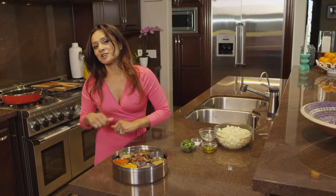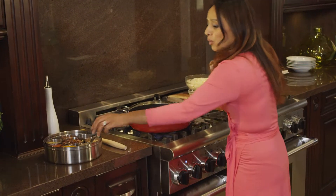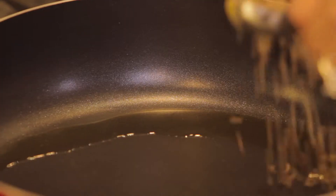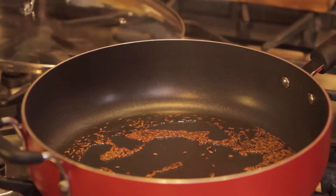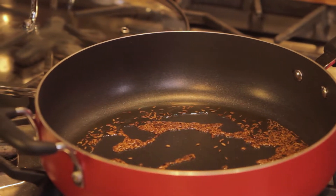Okay, are you ready? Let's get cooking. I've heated the oil in the pan so it's nice and hot. What we're going to do now is add one tablespoon of cumin seeds. We're going to let this sizzle for about 30 seconds. Look at that — the smell from the cumin seeds is beautiful.